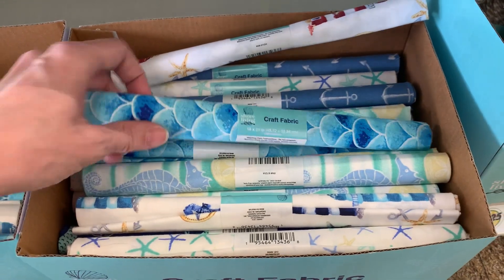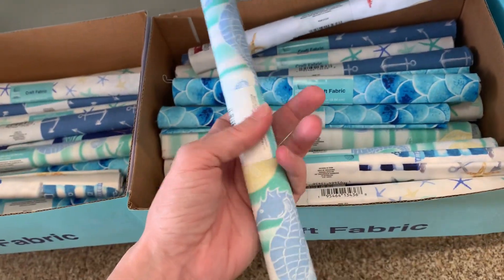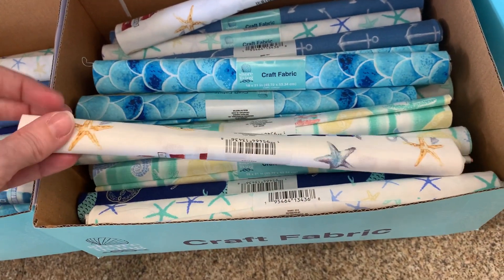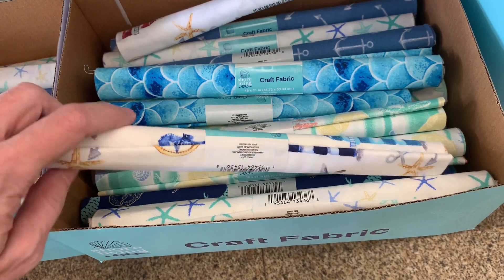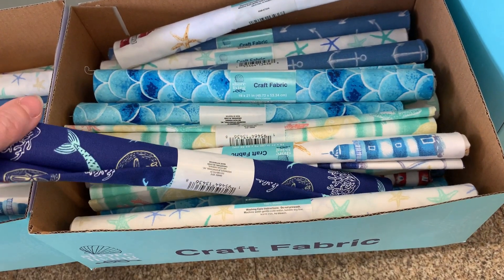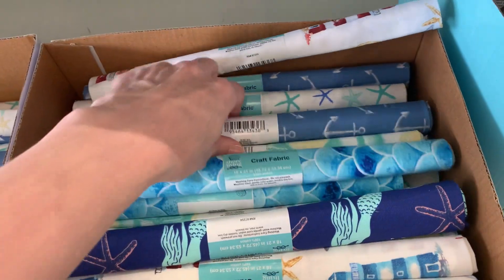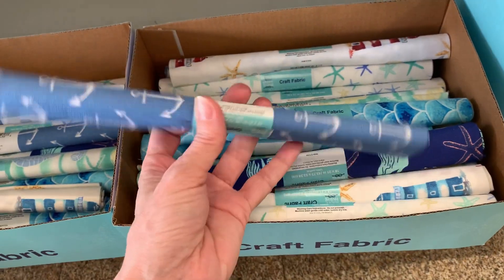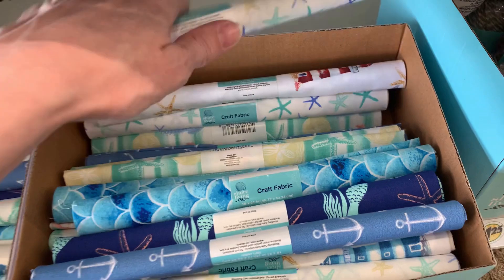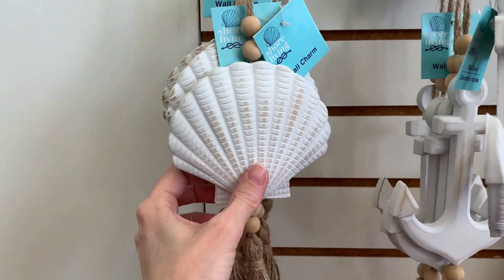The new coastal craft fabric has lots of different designs — one with a blue and green fish scale pattern, one with seahorses, starfish, and coral, and one with lighthouses and starfish. There's a dark blue one with mermaids, sand dollars, and starfish that might appeal to little girls. There's a cute blue and white anchor pattern that would make a nice pillow. Finally there's a white one with multi-colored starfish.